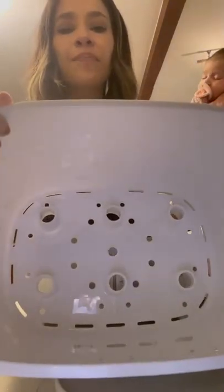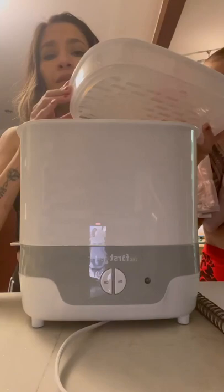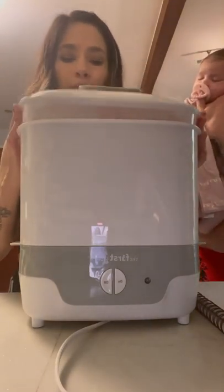If you want to do bottles as well, there is a second level that has room for six baby bottles — you put them right there. And if you want to do both, you can run the full cycle with both levels at the same time.